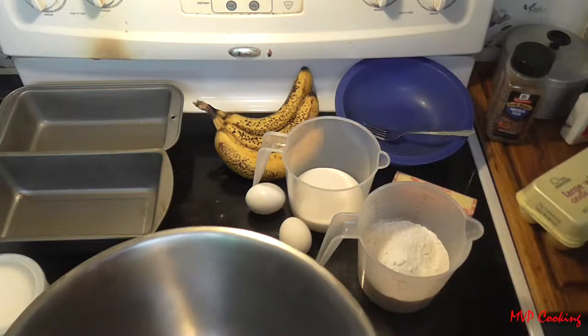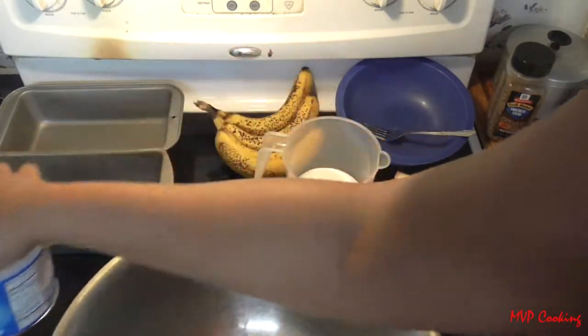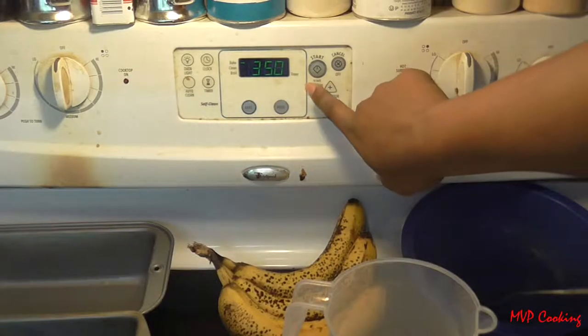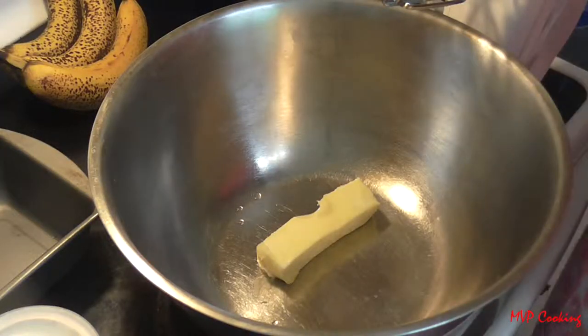You also need a mixing bowl, two loaf pans, some Crisco to grease the pans, some extra flour, and an electric mixer. You want to preheat your oven to 350 degrees.